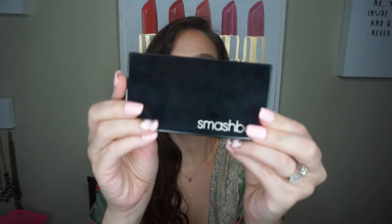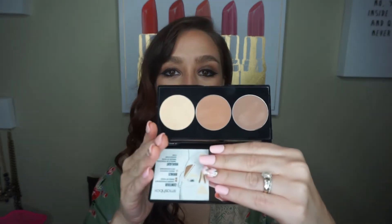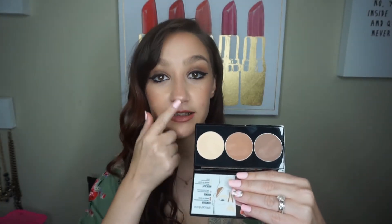The next thing I found was this Smashbox Step-by-Step Contour Kit. It has just a highlighting shade — not like a highlight, but like an under-eye highlighting shade, like a banana powder, a pressed banana powder. And then it has a bronzer and a contour shade in here. It also comes with a Smashbox brush. Here's what it looks like on the outside. And then here is the inside; it comes with a little face map to show you where to highlight and contour.